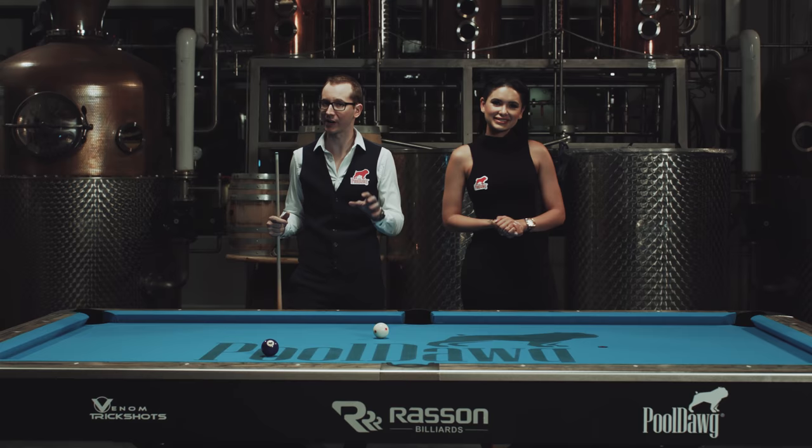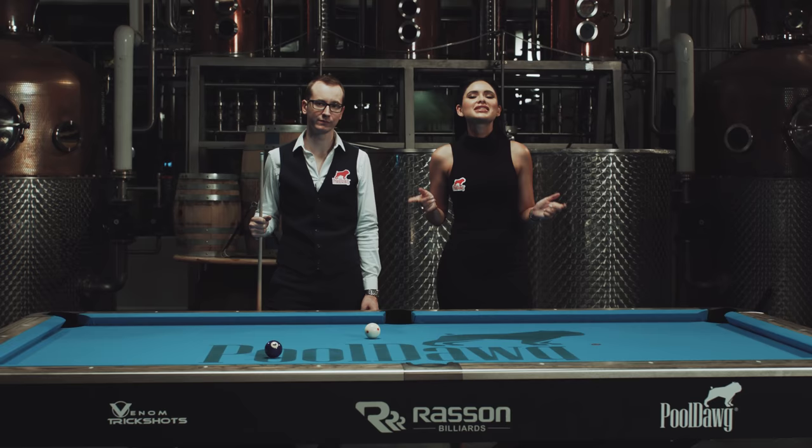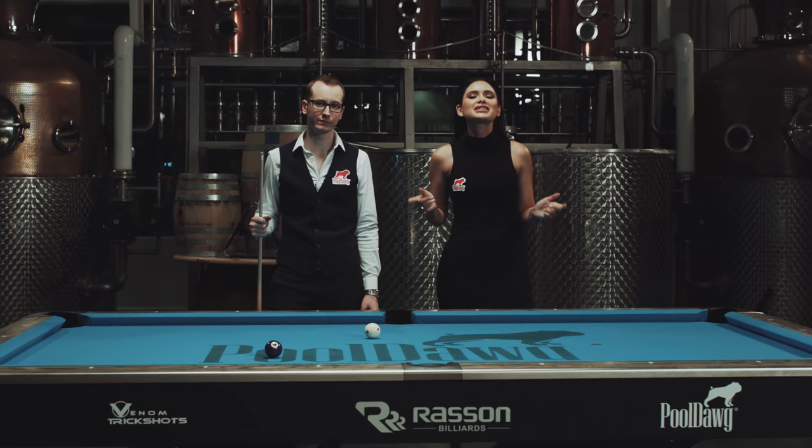Alright guys, I hope you enjoyed this tutorial. It's a very important part of pool so please practice. Don't forget to check out pool.com for your pool supplies, and make sure to stay tuned for our next episode where we will cover kicks and banks.